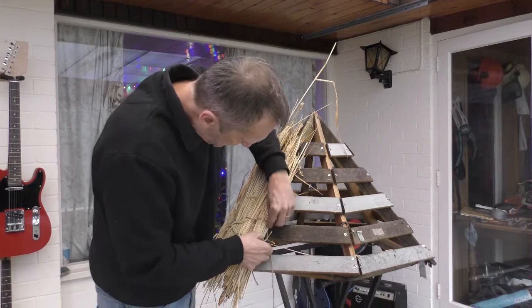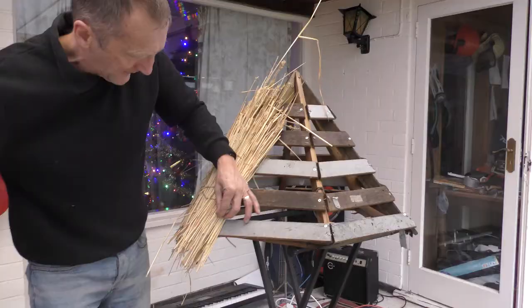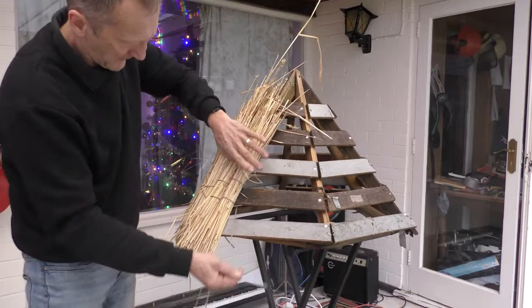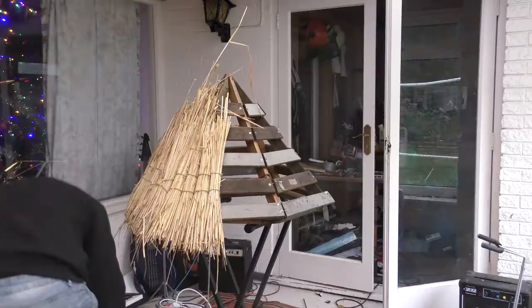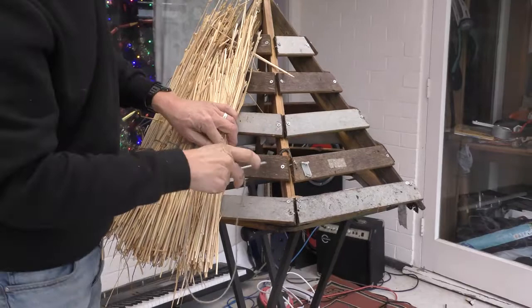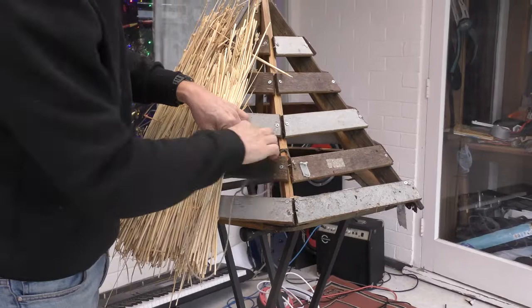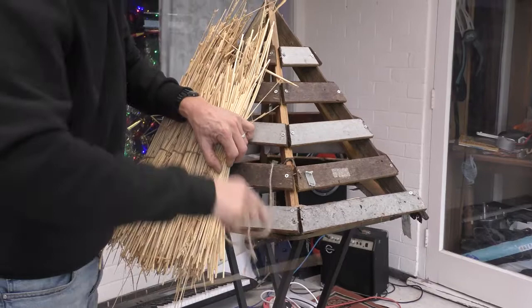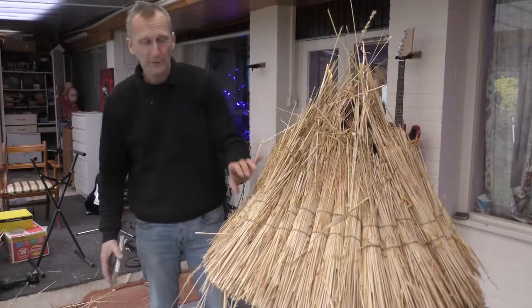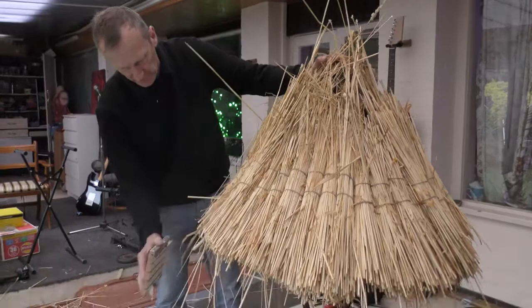Now we're in the bottom third. Anything that isn't tight, just give it a bit of a tighten up. Now that's ready — it's nice and tight, in the bottom third, which will be just right for my next layer of thatch. We've got the first layer on, with a double stitch just to make sure it's nice and strong and firm.